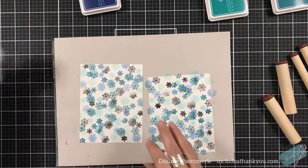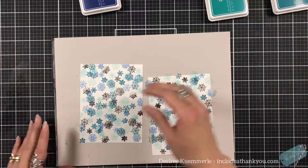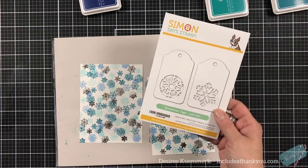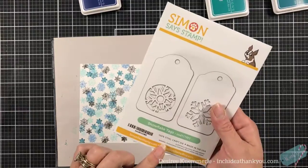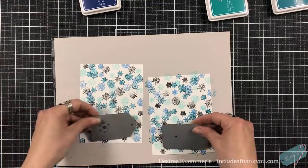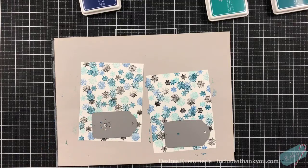So now what I'm going to do is die cut. I pulled out one of my old tags — a tag I've had for a while from Simon Says, dated 2018. I love tags so of course there are snowflakes on it. What I'm going to do is die cut this four times — two for each of these patterns — and we will be right back.